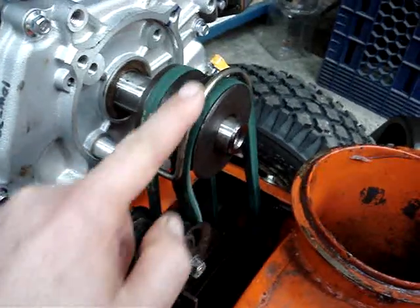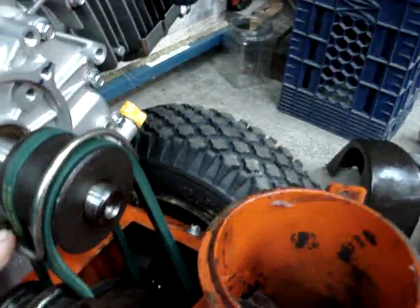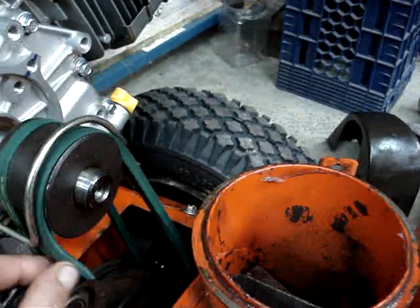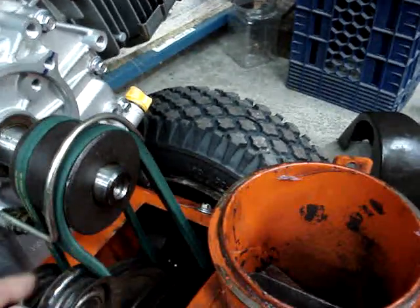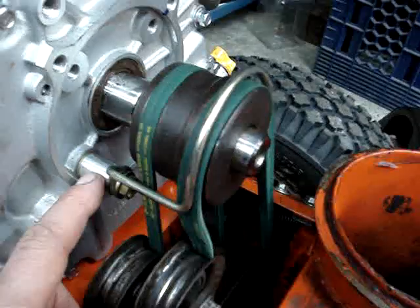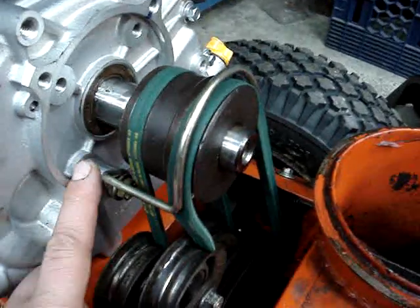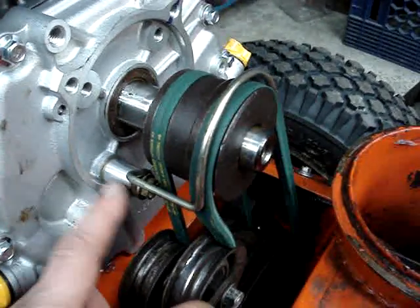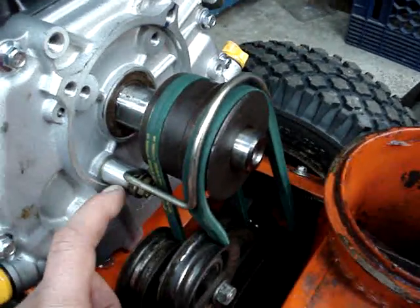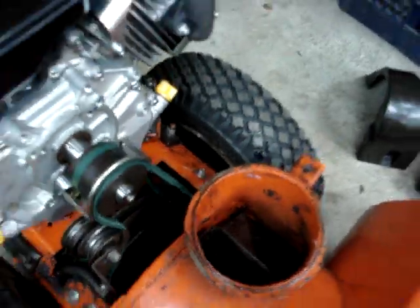The next thing is this belt keeper. When it's not engaged, the belt kind of flips around. If you don't have this keeper in place, it'll flip and pop off the pulley. The engines are different than the Tecumseh, so this aluminum spacer I cut on the lathe — it doesn't have to be cut on a lathe, you could use 3/8 gas pipe and a bench grinder or even a hand file — to make a spacer to move the belt keeper out as far as it needs to be for the installation.